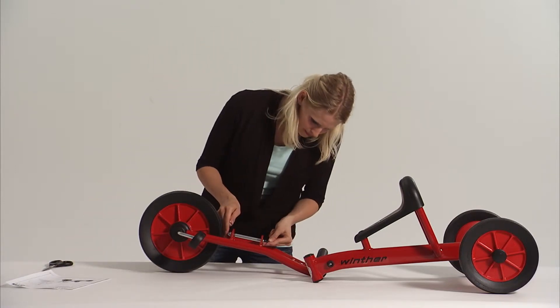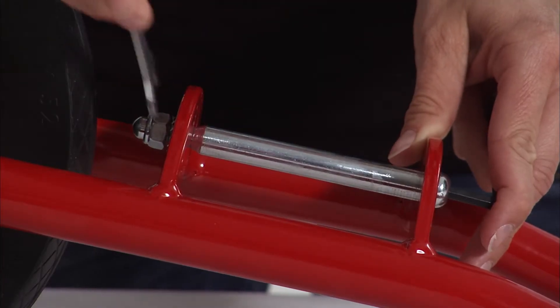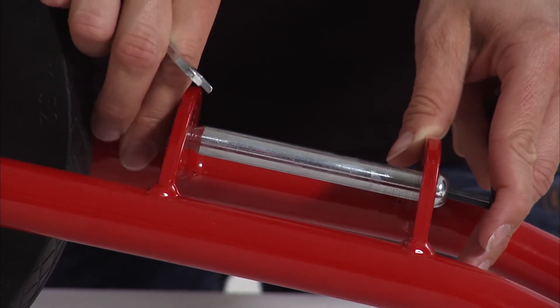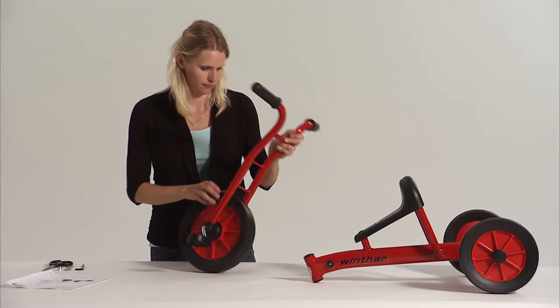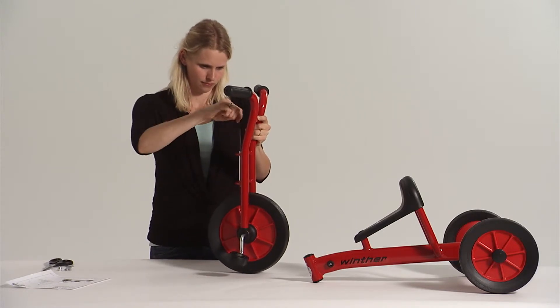Begin by removing the steering stem bolt. Remove the nut and star washer. Then unscrew the steering stem bolt from the front fork assembly.